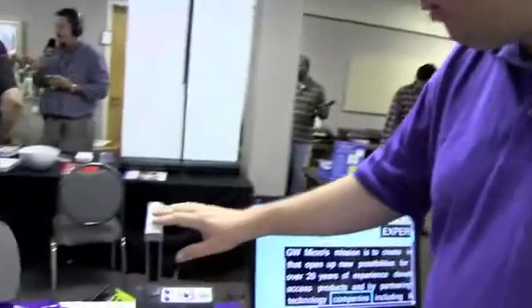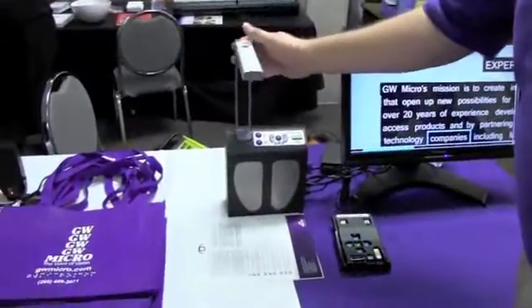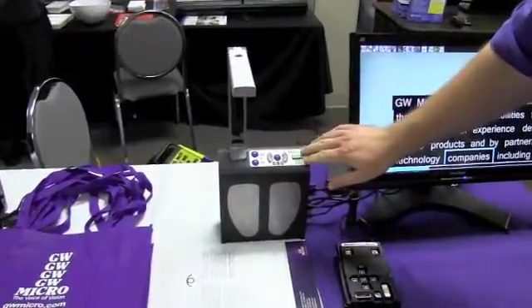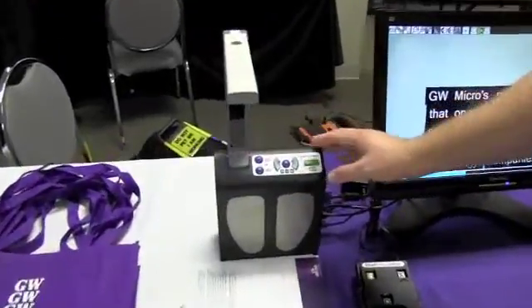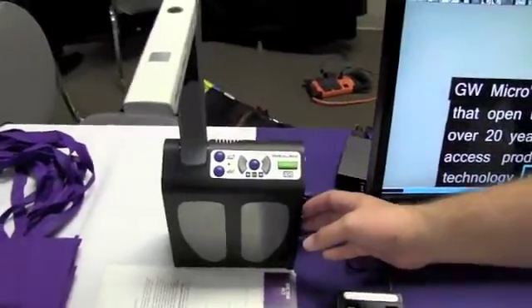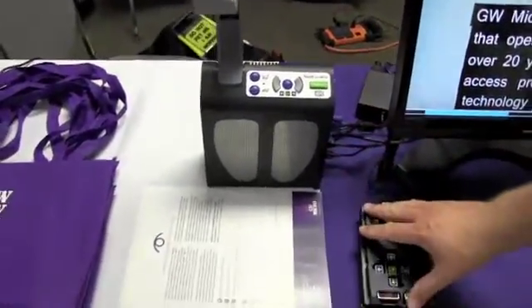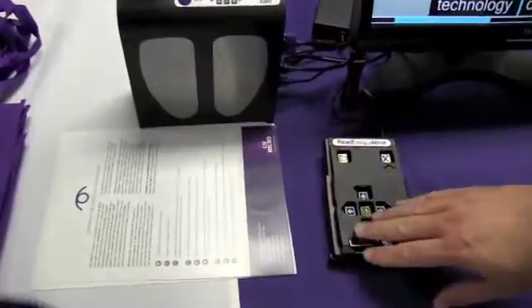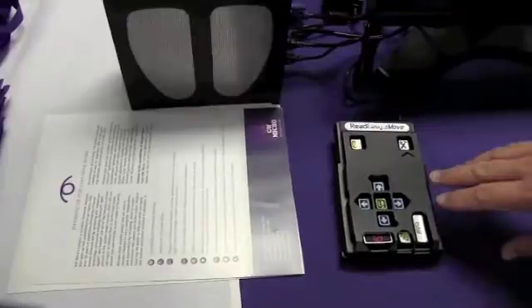So here on the table I have the Read Easy Move. You can see there's a camera here. There are easy to use, differently tactile buttons on the top. There's a volume on the side. And then I have a keypad feature pack that's an additional feature pack that allows me to do some advanced features like saving files and other items.